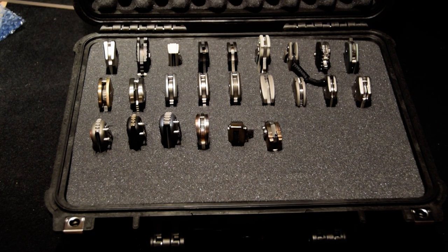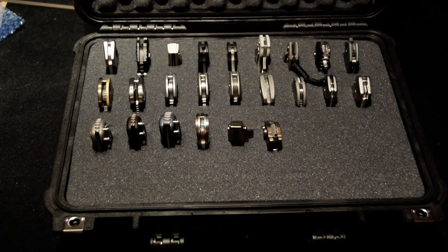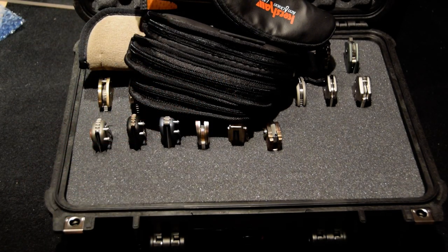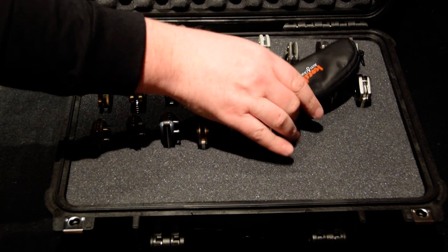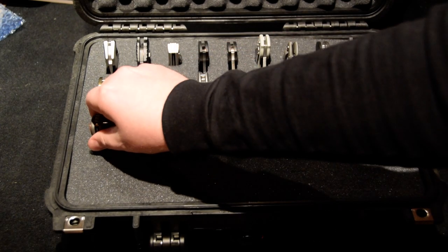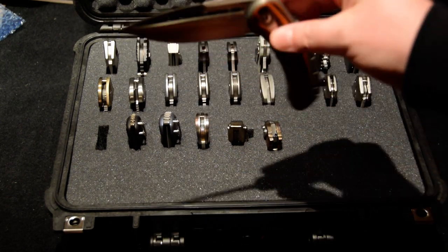I just wanted to show you guys the case. It's really, really cool — it allows you to see your knives all at one time. I usually keep them in individual cases, and in the morning before work when I don't know what I'm going to take, I have to open like 50 cases to figure out what I want. This makes it a lot easier. I can just open the case all at once, or if I want to take them somewhere. I carried the Bodega today — it's so smooth.